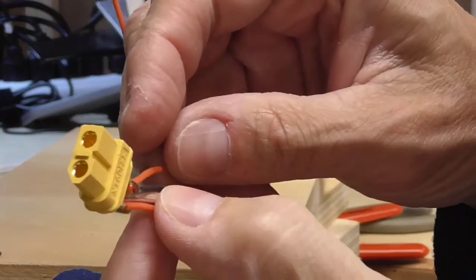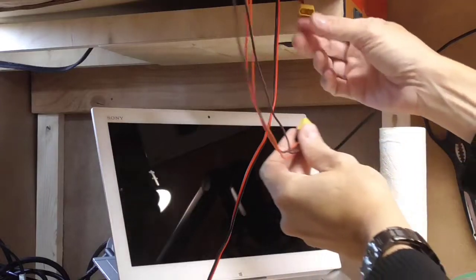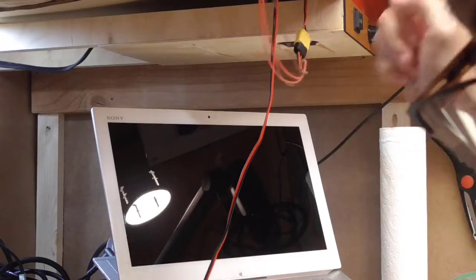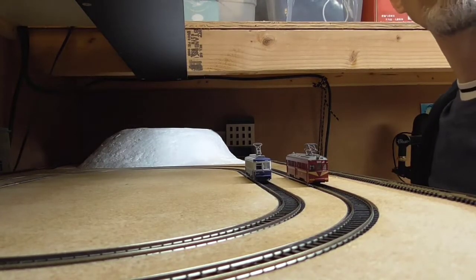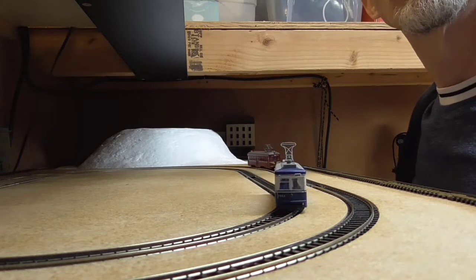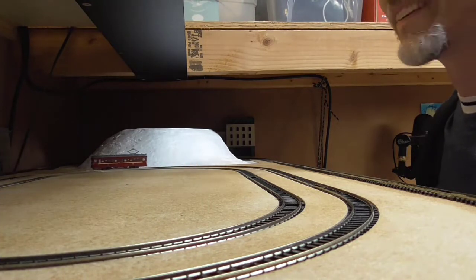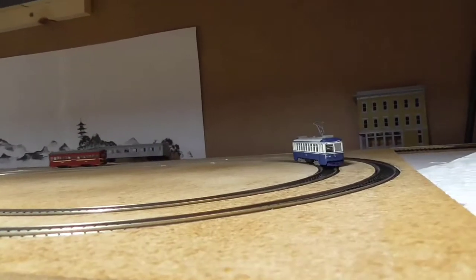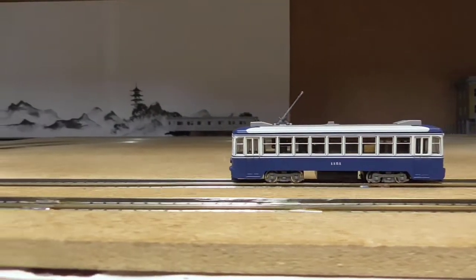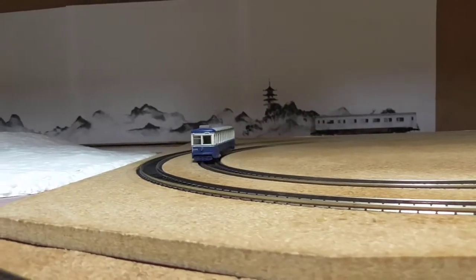I've got two tracks running on that loop and then an outside track, so I've got three tracks I need to plug in and out depending on which power pack. I soldered up these connectors and plugged them in so I could plug in my little double rounds. And sure enough, they work great! I have it wired with the polarity different on each track — they both take power from the same power pack and I can run them at the same time. Pretty neat, I'm happy about that.